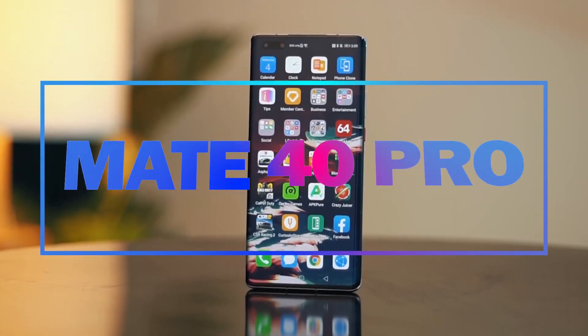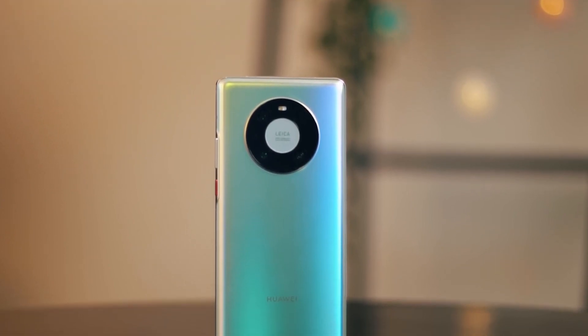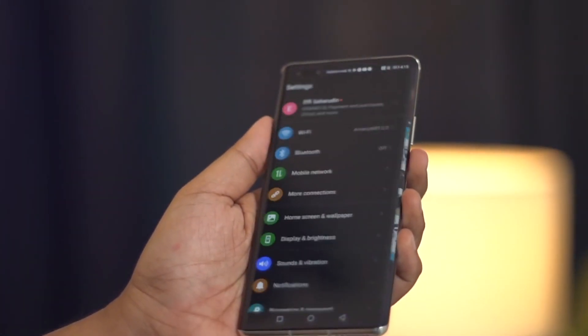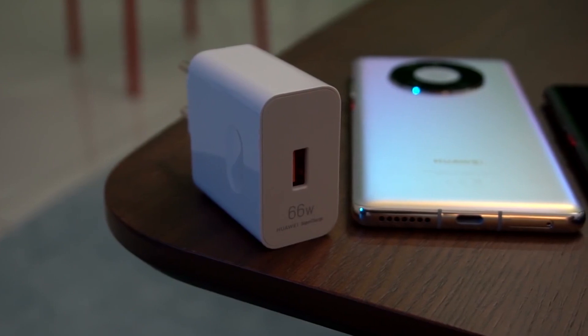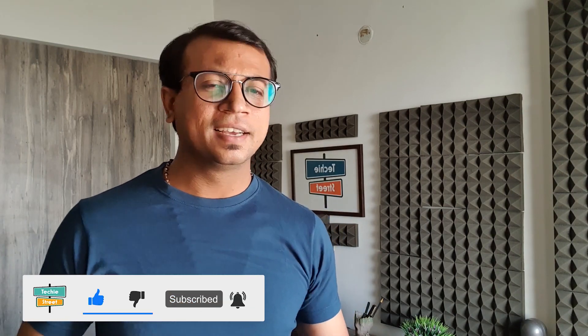Huawei Mate 40 Pro — featuring the Horizon Super Flex OLED Display, Space Ring Camera Design, 50 Megapixel Ultra Vision Camera, Kirin 5nm Process Fastest Chipset, 66 Watt Wired and 50 Watt Wireless Charging, and many more. My name is Techie Street, so don't forget to subscribe to the channel and press the bell icon to get the latest awesome tech update notifications.